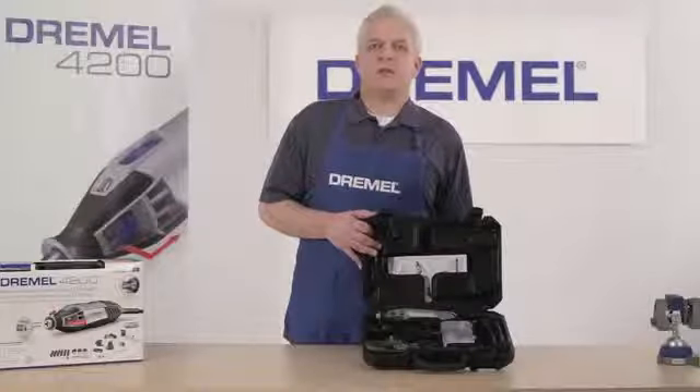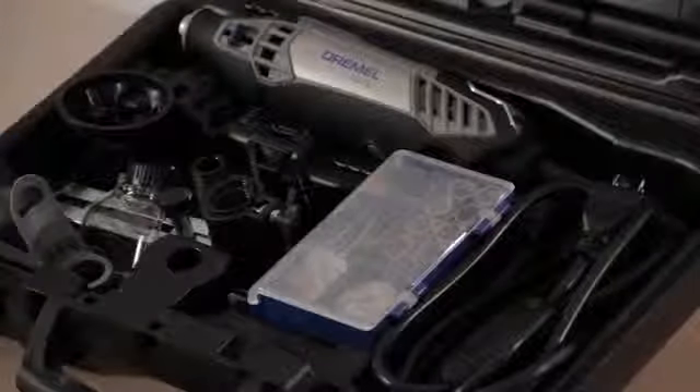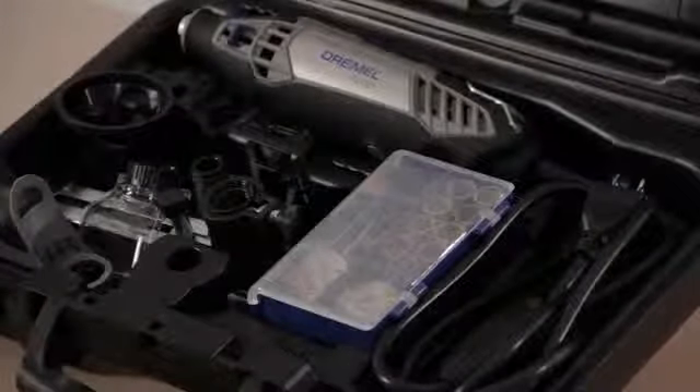The Dremel 4200 comes in the highest value rotary tool kit available today, with six different attachments and 40 different genuine Dremel accessories. For more how-to guidance and project ideas using the Dremel 4200, visit Dremel.com.